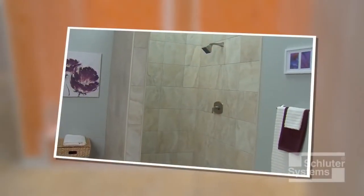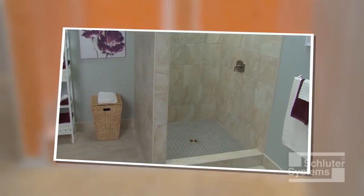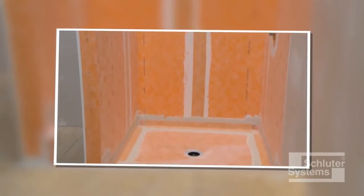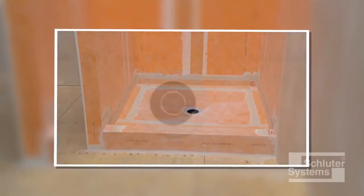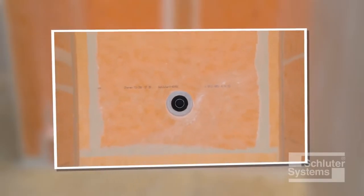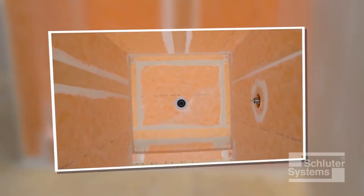Schluter Systems offers everything needed to create a waterproof, vapor-tight shower assembly. For example, showers can be constructed using the Schluter-KERDI waterproofing membrane and Schluter-KERDI drain. Refer to the Schluter Shower System Installation Handbook for specific installation instructions.